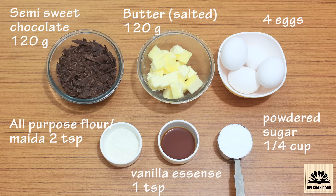Next we need 120 grams of salted butter. As I am using salted butter I am not going to add any extra salt. But if you are using unsalted butter you need to add just a pinch of salt in this recipe. Adding salt will enhance the flavor of this cake.